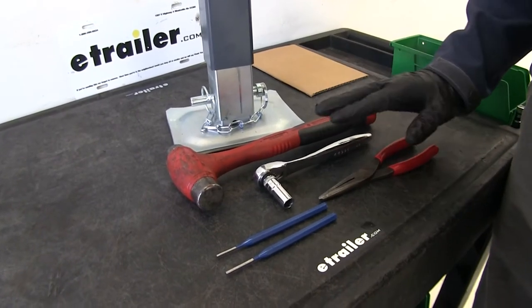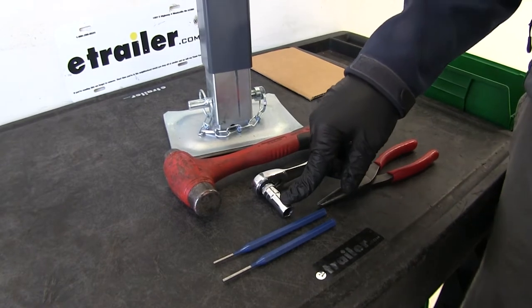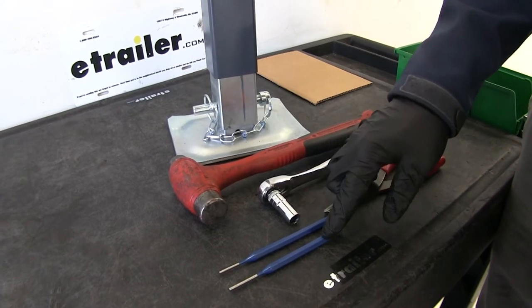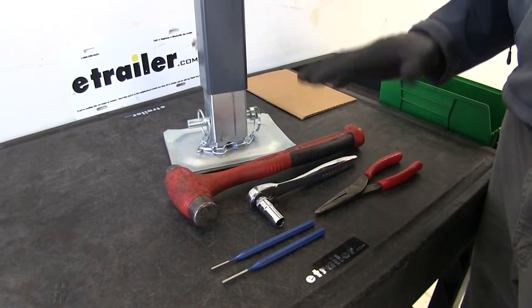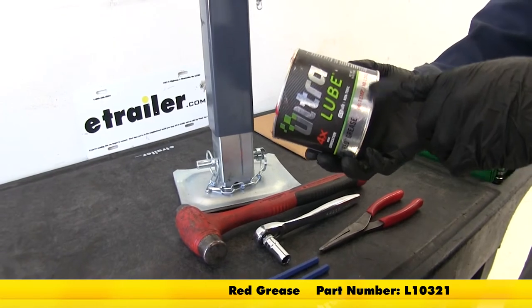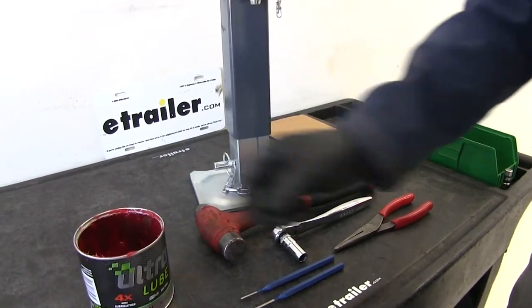The tool kit you're going to need is pretty simple. We've got a ratchet with an 11mm socket, a hammer, a 1 1/8 inch and a 5/32 inch punch, and a pair of needle nose pliers. That's really all we're going to need, along with a little bit of grease — it doesn't have to be high temp or high load, but you do want a quality grease — and some shop towels.